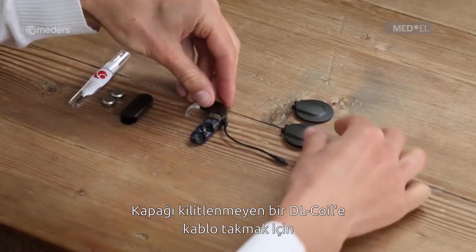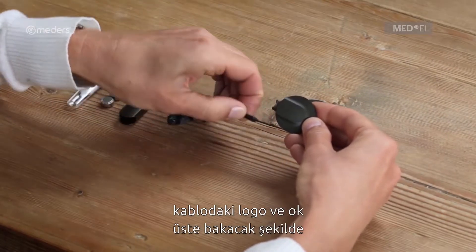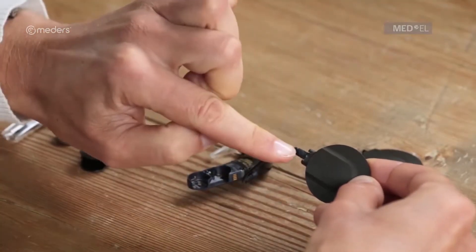To attach the coil cable to a DL coil with a non-locking cover, plug the coil cable into the DL coil with the logo and arrow on the coil cable plug facing up.